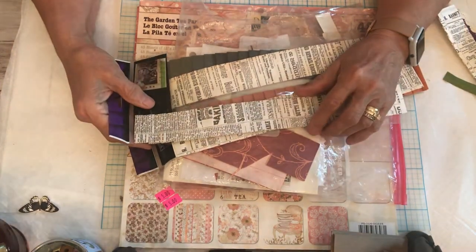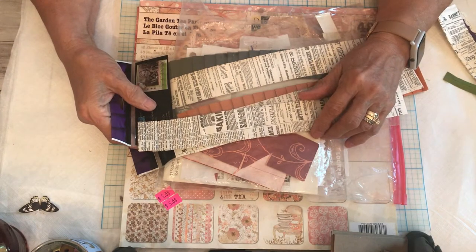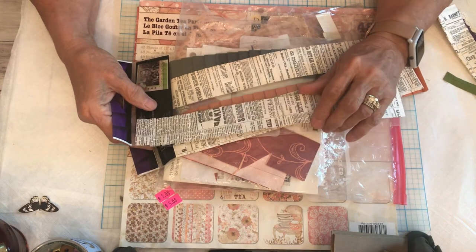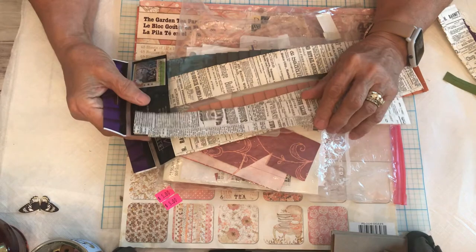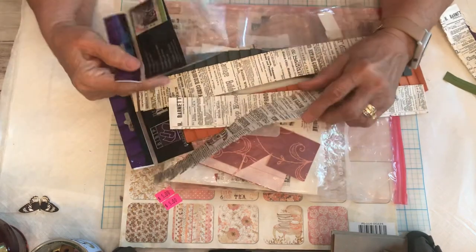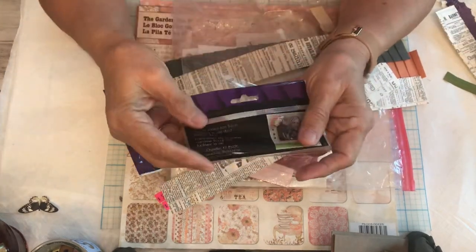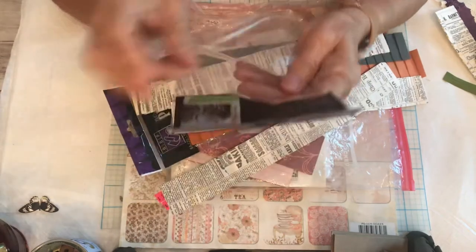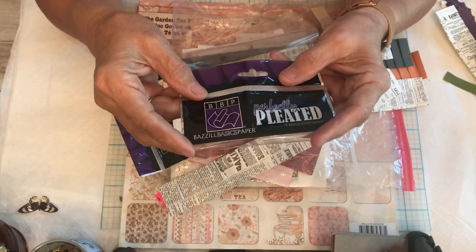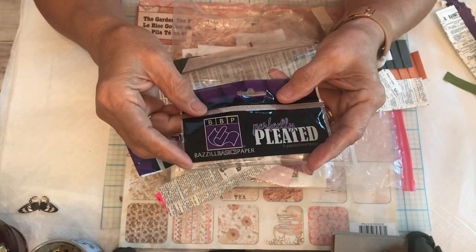Hello, this is Emily and I'm with Yesterday's Stash. My YouTube channel is Emily Are Straighter. I'm here this afternoon because I found something interesting called Basil paper. Basil is the name of a brand and it rhymes with razzle — as in razzle-dazzle.